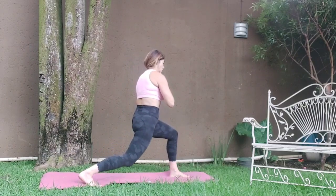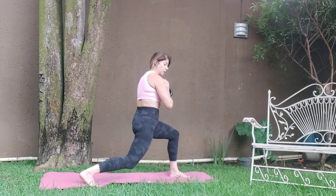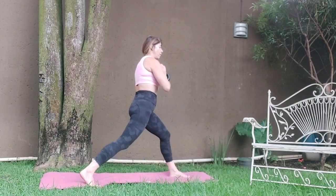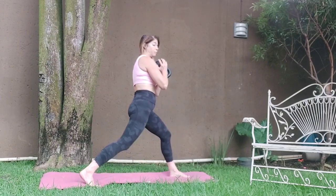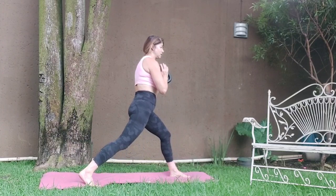Hold it here. One, two, three, four, seven, eight. One, two, five, six, seven, eight. Up and down. One — keep the core tight. Three, four, five, six, seven, eight. It would be better if you could have the weight away from you — I'm actually cheating holding it on my chest.